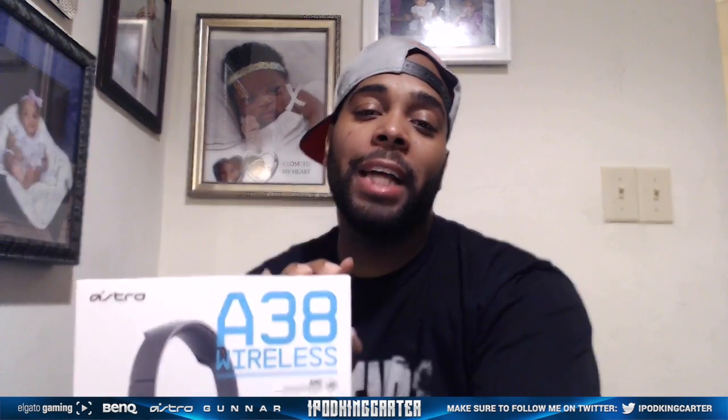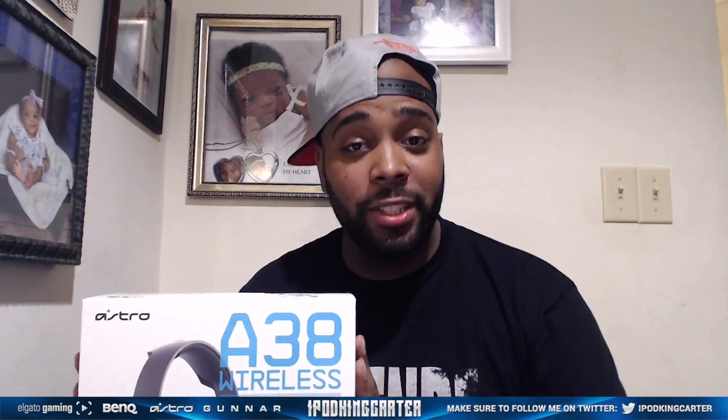What's going on everybody, it's your boy iPod King Carter. Today I'm gonna be unboxing the Astro Gaming A38 — yes, they are a Bluetooth wireless headset. You may have seen an unboxing but you ain't seen an unboxing like this. Let me grab the headset and pull it into frame. I got the gray A38 right here.